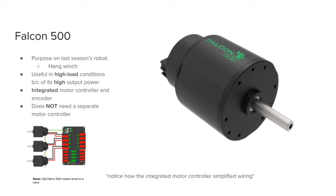The Falcon, similar to the NEO, is an extremely powerful motor, so it is used for high load mechanisms, again similar to the NEO.